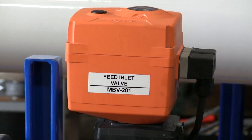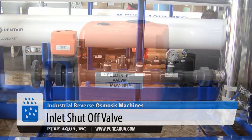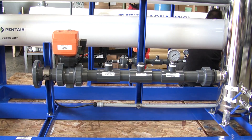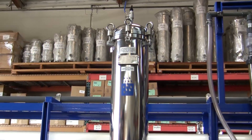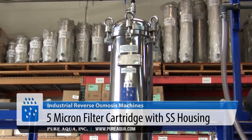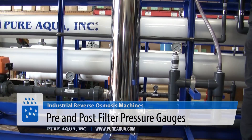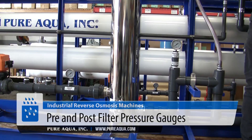The filtered water is fed through the inlet shuttle valve, and then it's going to be dosed with dechlorination chemicals and antiscalant, then filtered down to a polisher of 5 micron. We can see the gauges before and after to monitor the differential pressure between the inlet and outlet of the filter.